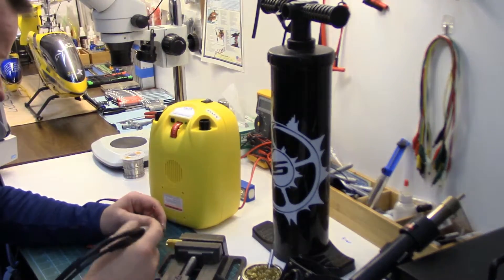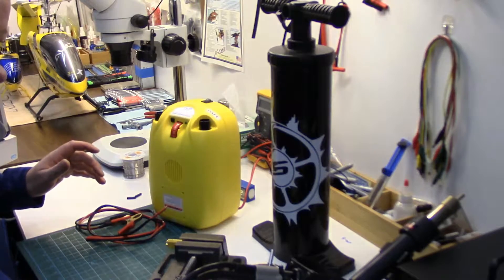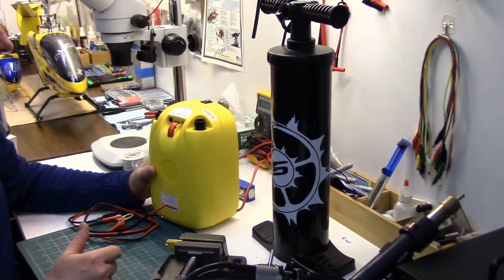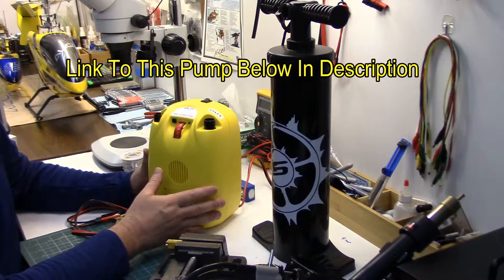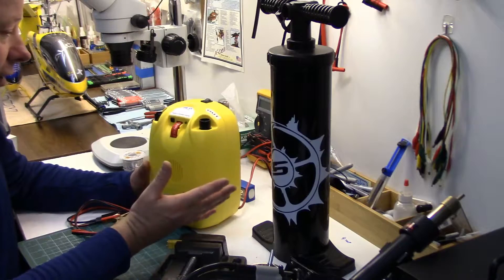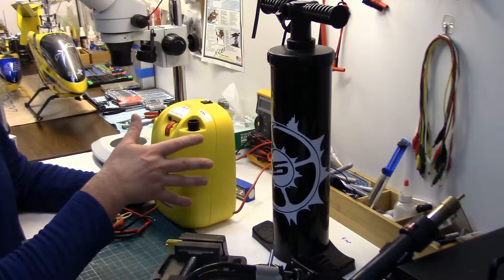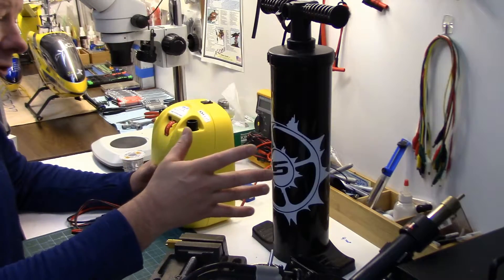Howdy folks, just finishing up a little soldering project — we'll finish it up later. I'm doing this video today to maybe save a few folks a few bucks. What we're looking at is one of these inflatable pumps for inflatables — tow behinds, stand up paddle boards, inflatable kayaks, lots of things out there now. These are coming down in price, at least from where I first saw them, which was in the kiteboarding industry.